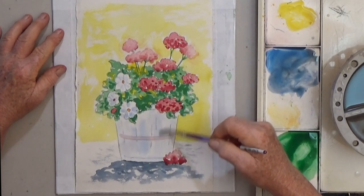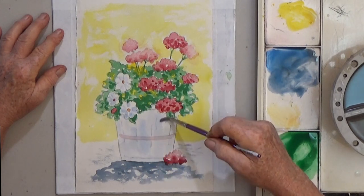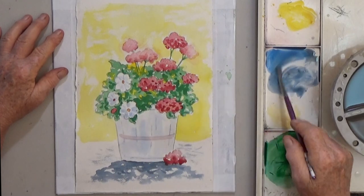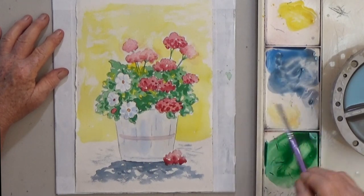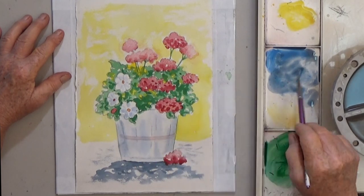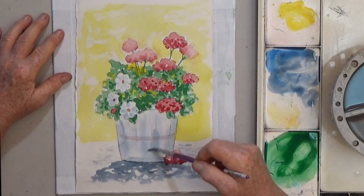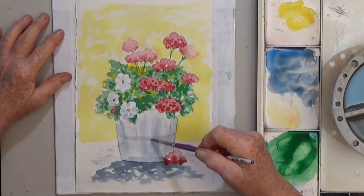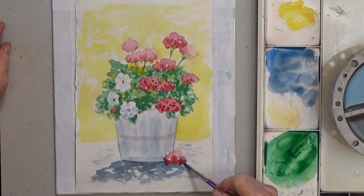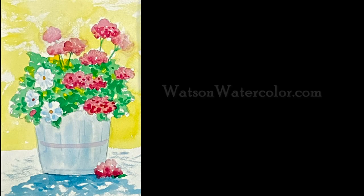The great thing about watercolor is that your paintings don't have to be perfect the first time you paint it. You can add paint to darken or use Mr. Clean to lift until you're satisfied. This is the first of eight classes in my fall in-person session here in Pennsylvania. We'll be painting a lot of fun subjects this fall, so I hope you subscribe for a new video each week. The lessons will be posted at WatsonWatercolor.com. Happy painting!